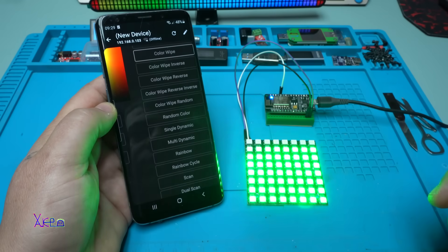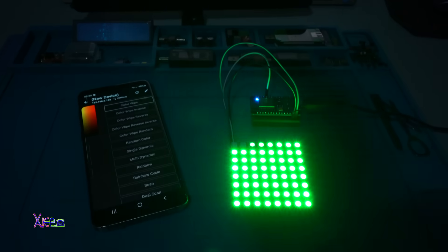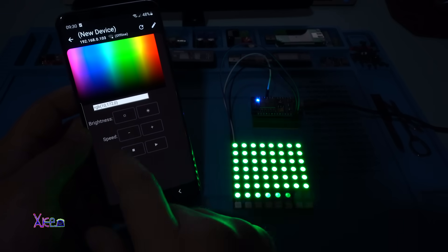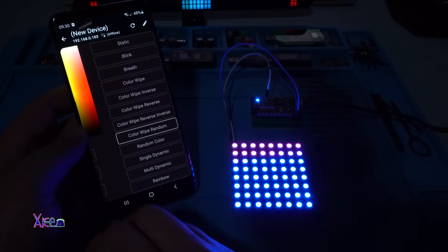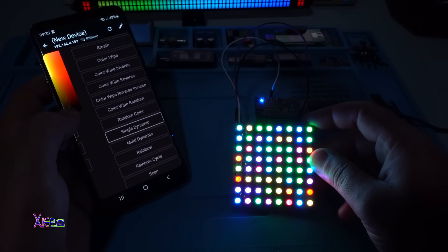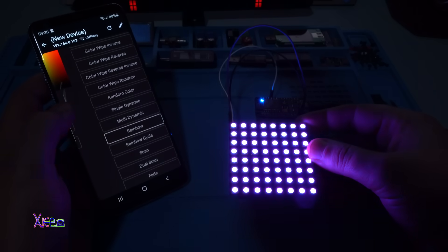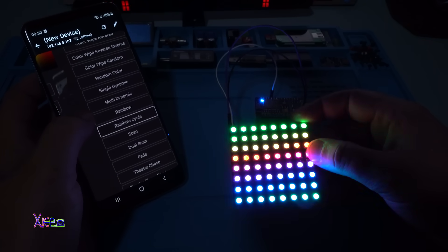Let me turn off the studio lights so you can see better. Let's lower the brightness. Let's go with Color Wipe Reverse, Color Wipe Random - that's a nice one. Single Dynamic - I love this pattern, blinking all the colors. Multidynamic. Rainbow - a lot of effects. Rainbow Cycle - also this one is beautiful. Dual Scan. Fade.